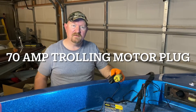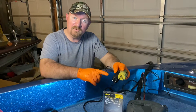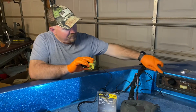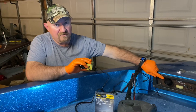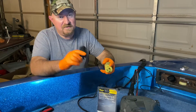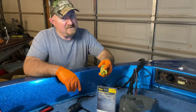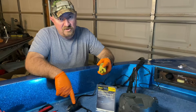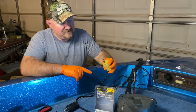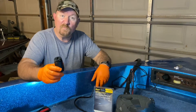Today I'm going to upgrade the trolling motor plug on my Ranger bass boat for my Minn Kota trolling motor. I'm upgrading to a larger trolling motor, so I'm going to need a larger plug. I've already upgraded my trolling motor receptacle to the Marinco 70 amp receptacle, and now I'm going to upgrade the plug to match. This is a 70 amp plug — for the trolling motor I'm going to use, it's going to draw 56 amps, so this will do the job. The previous plug that came on the boat was a 20 amp along with a 20 amp receptacle, so that just wasn't going to cut it. So I've got this new 70 amp plug and we're going to get it installed.